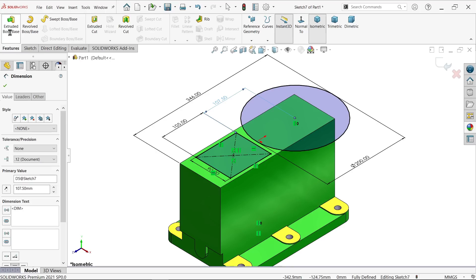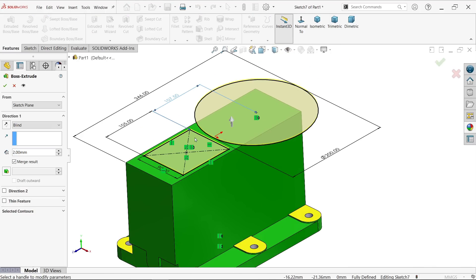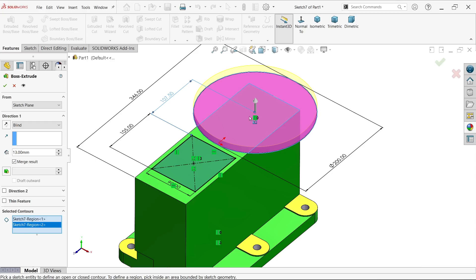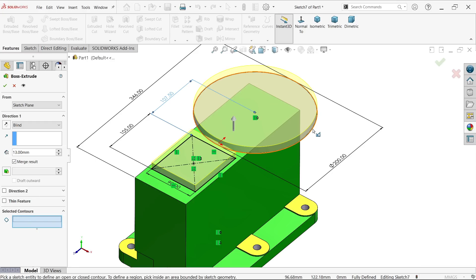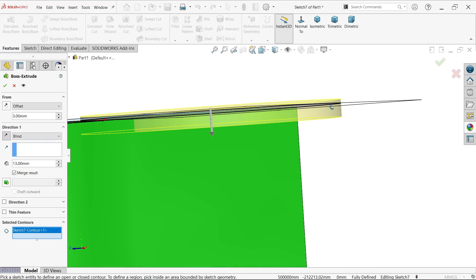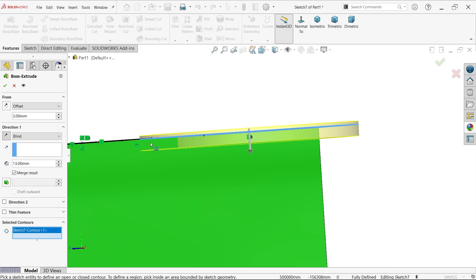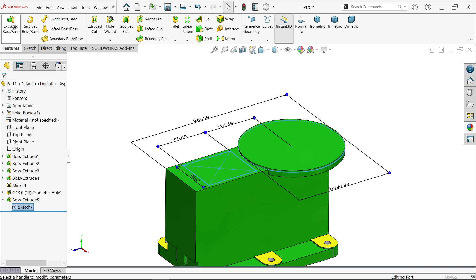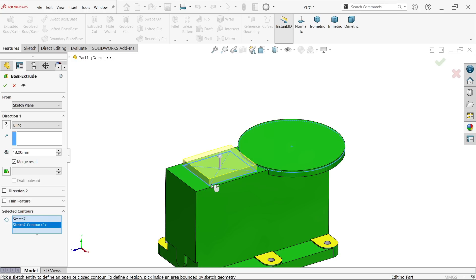Extrude. In selected contour, choose only the rectangle — uncheck the circle. Depth is 13 millimeter. For the circle, clear selection, choose the outer edge, set offset to 3 millimeter, reverse direction so 3 millimeter is above and the rest is below the body. Say okay. Again activate sketch extrude, go to selected contour, choose this rectangle only, 3 millimeter. Okay.